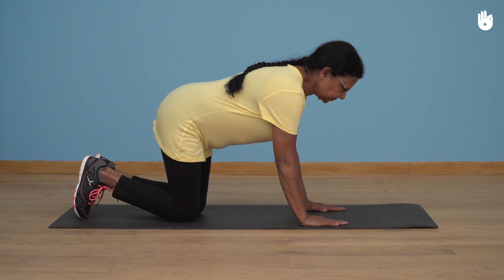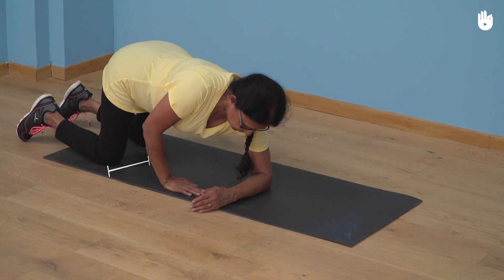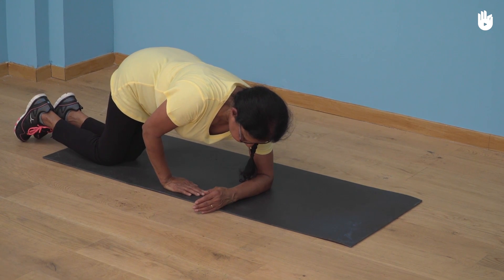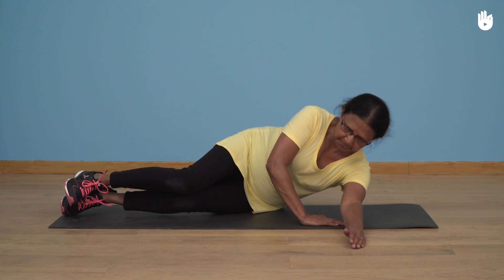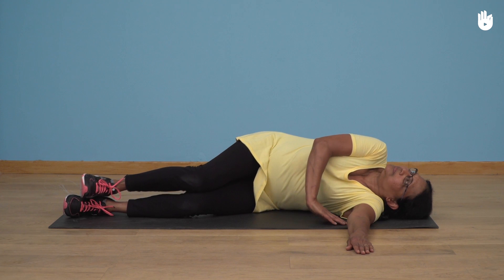Thirdly, lying down on one side. Place your left forearm on the mat. Bring your legs together, then let your torso naturally fall down onto the side. Lower your chest so that your left shoulder is touching the floor. Now you're lying down on one side.